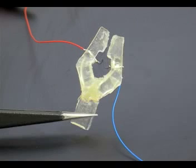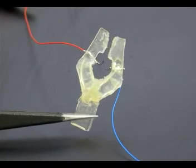Here we demonstrate a gripper produced using this process. It is actuated with a single piece of shape memory alloy wire.